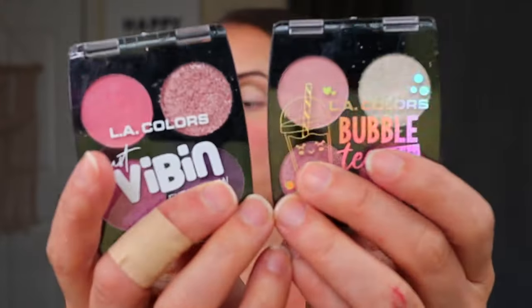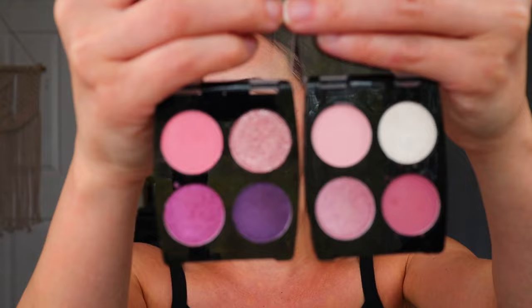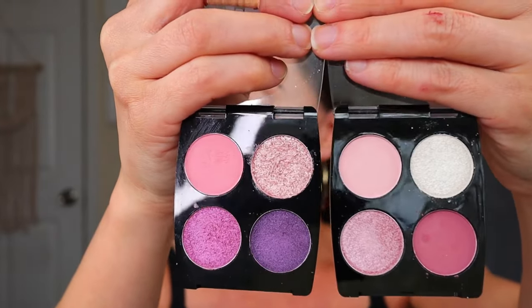So I added some eyeshadow primer — just the LA Colors eyeshadow primer in the matte finish formula. Anything I don't show on camera I'll let you know, and I also have everything listed in the description box. I'm going to use two eyeshadow palettes today because I think they kind of vibe with each other: one from the LA Colors Just Vibin' Collection and the other from the LA Colors Bubble Tea Collection. This is Strawberry Shimmer and this is Feeling Good. Between these two, I think we can get a really pretty pinkish spring look.